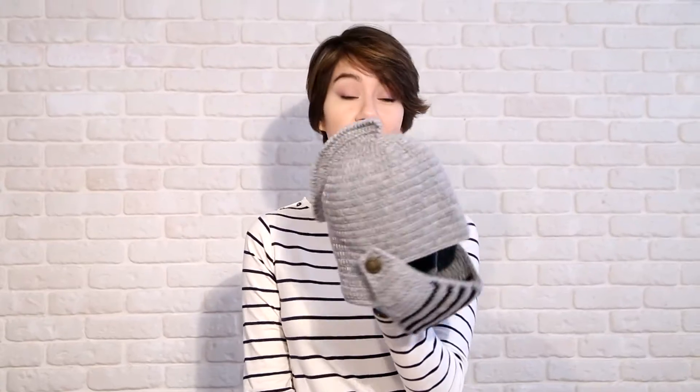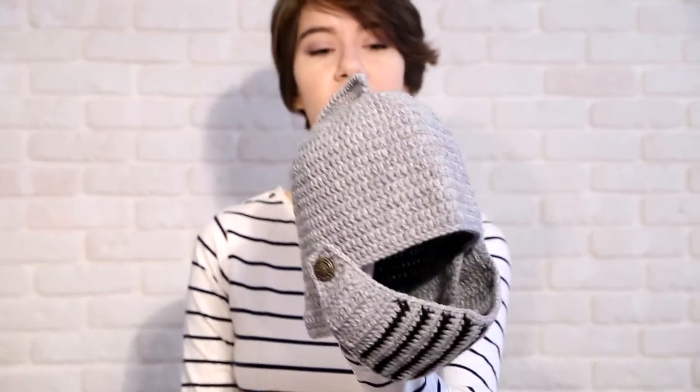Hi there, Masha. Hi. So what a marvelous head you're holding. Yes, it's a knight head. It's 100% handmade. It's knitted. May I see it closer, please? Yes, of course.